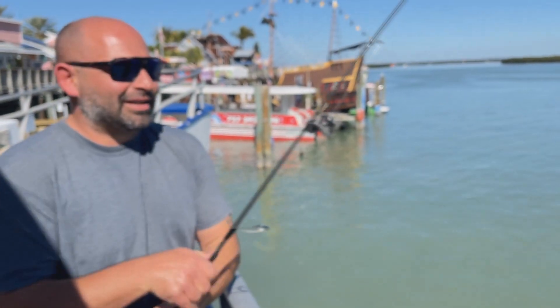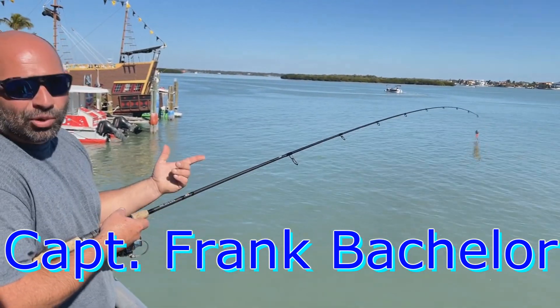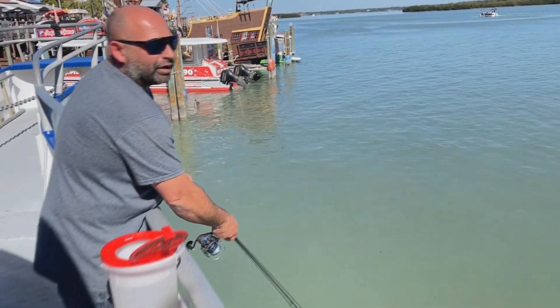It works both ways. Super easy — I bring it right to the tip, I get more distance that way, and I'm slinging that lead out there. Never overhand cast — always, always underhand.